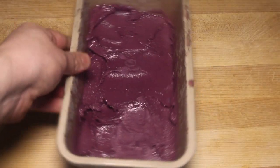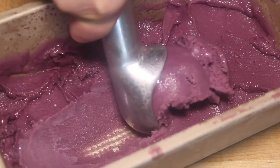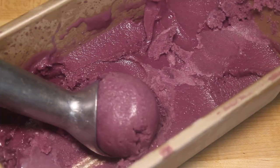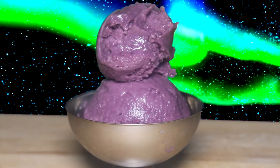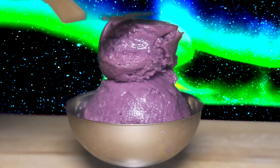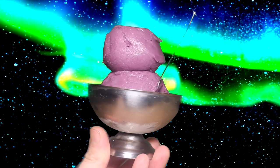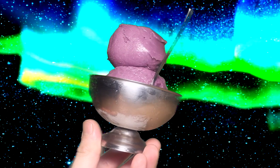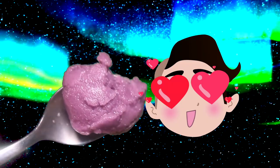Alright, let's see if this worked. Check it out — it's perfectly scoopable and we didn't need an ice cream maker. Serve it up. First scoop is round and the second one gets flattened. I'm gonna use an offset spatula for this. Check it out, it's just like the kind you get at the movie theater, which probably won't exist anymore. Stardrop Sorbet is yummy.